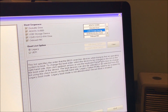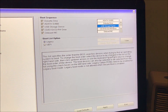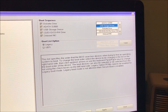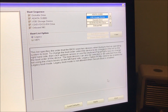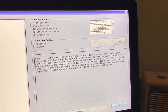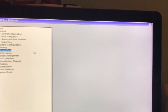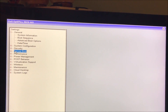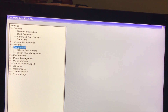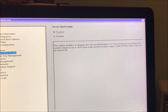Move either the CD — if you have a CD with the operating system — to second, or a USB drive; just move it up. Then apply and exit. Also right here under secure boot, make sure secure boot is disabled.